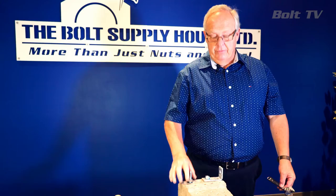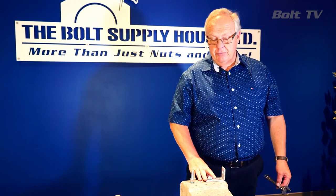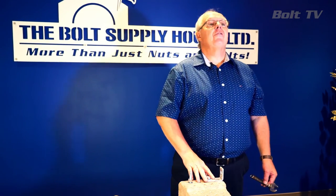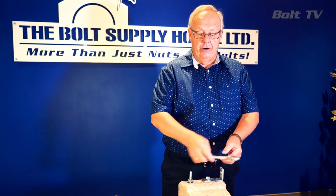That anchor is fully set. This is the proper installation for a wedge anchor. A wedge anchor creates expansion against the concrete, so this is not your first choice in applications where you're close to an edge, because this anchor does exert force out into the concrete.